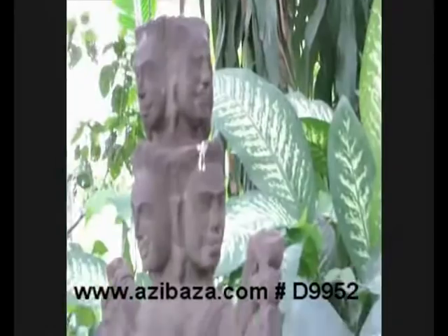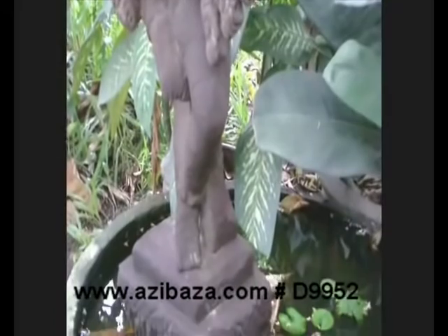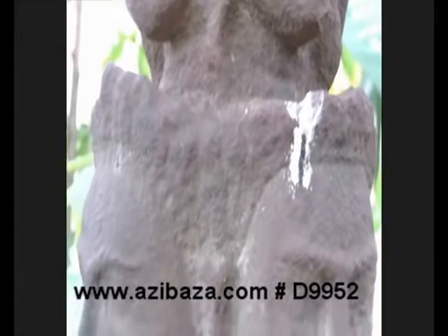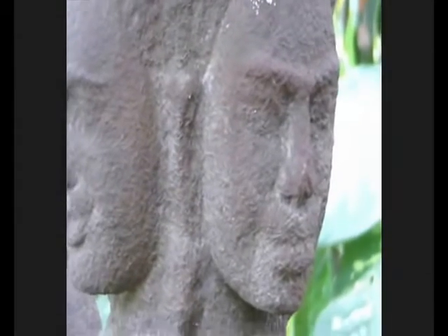This one has seven faces and eight arms. We don't know the age of this statue, but it's obviously old and antique. The material is sandstone. We keep it outside, and this is the reason for the reddish-brown color. Inside, it's beige.